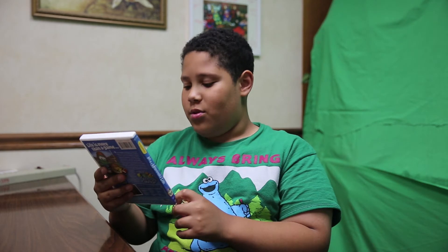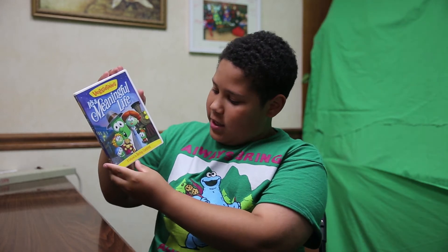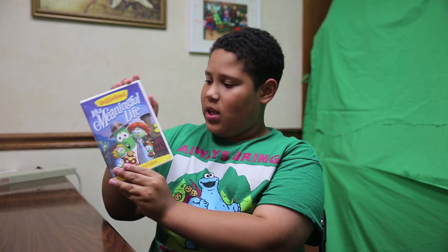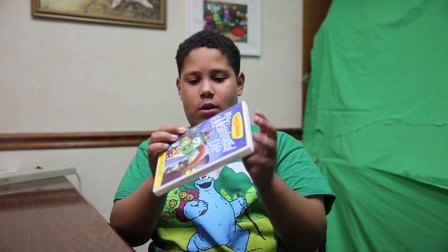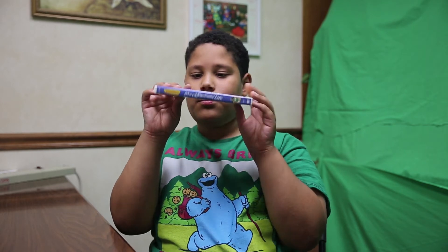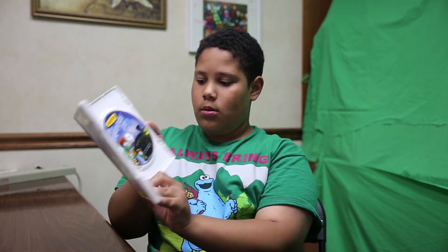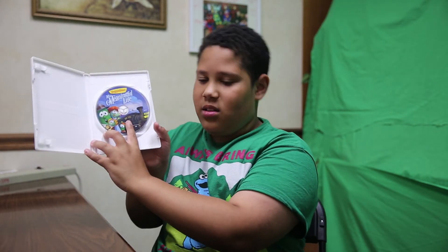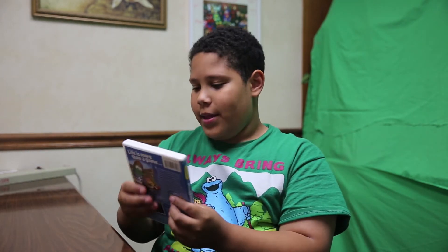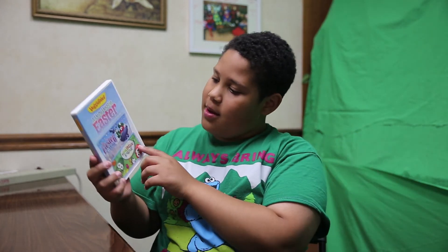Here's VeggieTales: It's a Meaningful Life — a lesson in being content. 'Life is more than a game.' There's the front and spine and then the back. It's got a little train on it that reminds me of the Polar Express — kind of like that train.